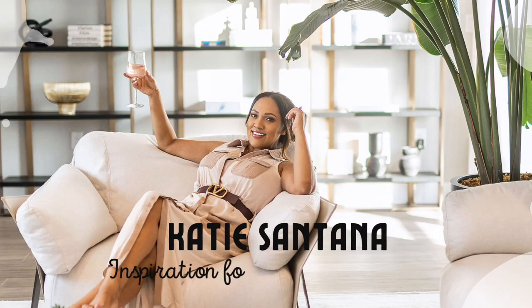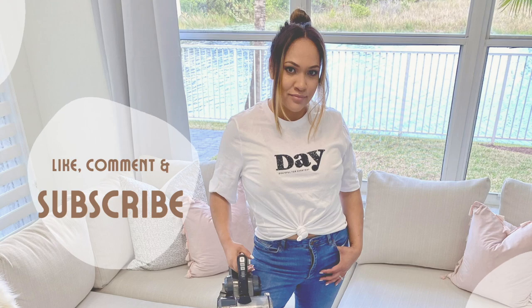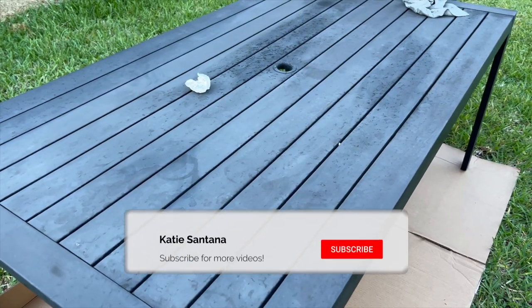Hi guys, welcome back to my channel! In today's video we're going to be adding some summer touches to the backyard — we're going to be rearranging the furniture and revamping some old furniture as well.